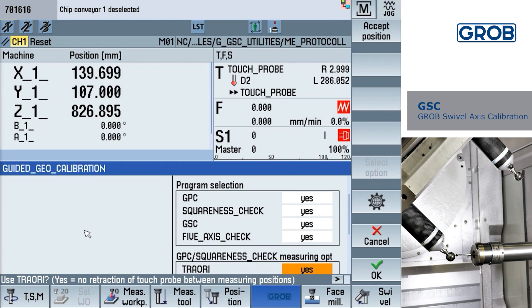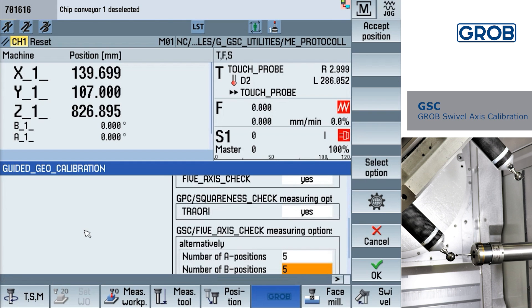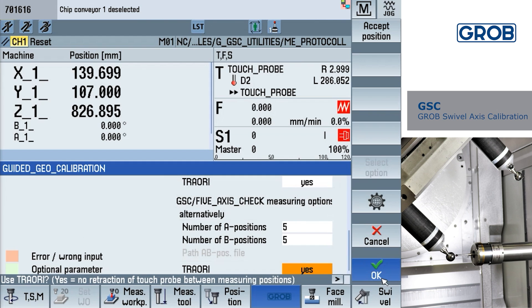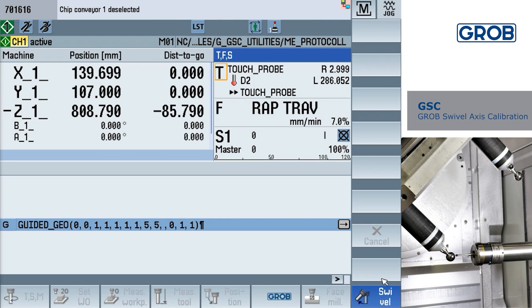Triore for the GPC cycle should be set to yes. The number of A and B positions should both be set to 5. Triore for GSC should be set to yes. Be sure all the settings are correct and then press the OK soft key on the bottom right to generate the cycle. Now that the cycle has been generated, press cycle start.